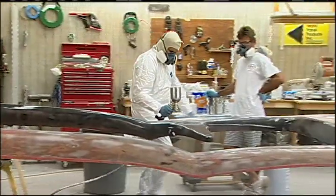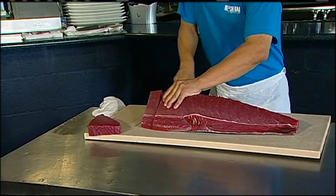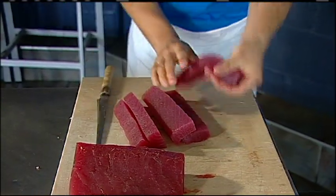We're going to get into the tools, the materials, and the process. And then guys, if you're into fishing and actually preparing some fish, are we going to show you how to do a couple of different versions of a big yellowfin tuna.